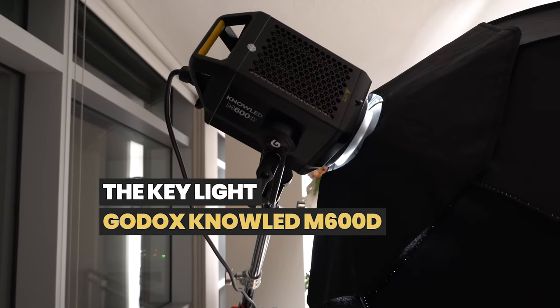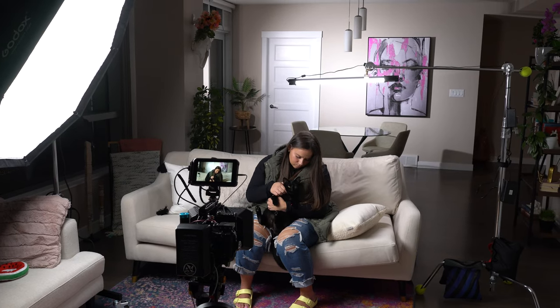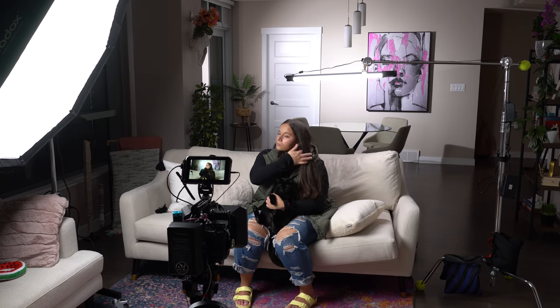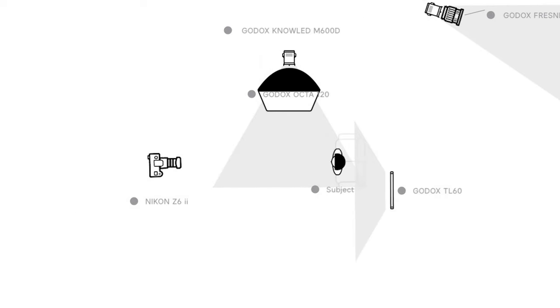The first light I want to talk about is the key light. The light I used for this was my Godox Noled M600D — it's a 600 watt COB light from Godox. It's got a lot of power. I place it ahead of my subject so it's not pointed directly at her, and the soft edges of the light will just wrap around her face and give her that nice exposure. As you can see from this diagram, I have the soft box off to the side and slightly ahead of her.